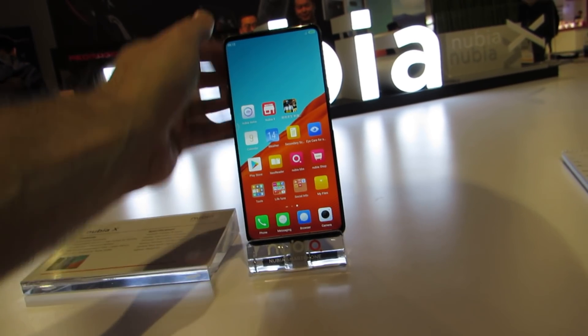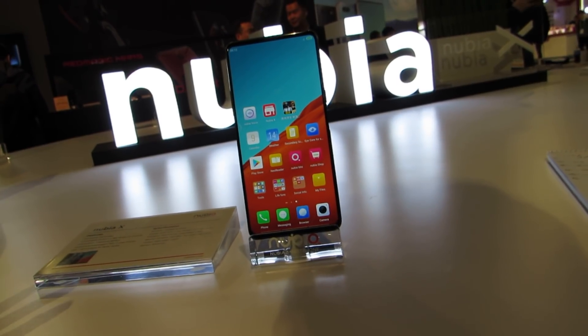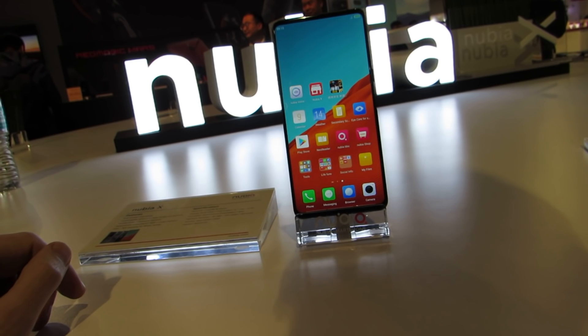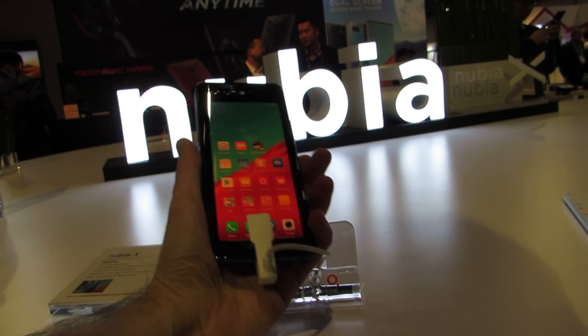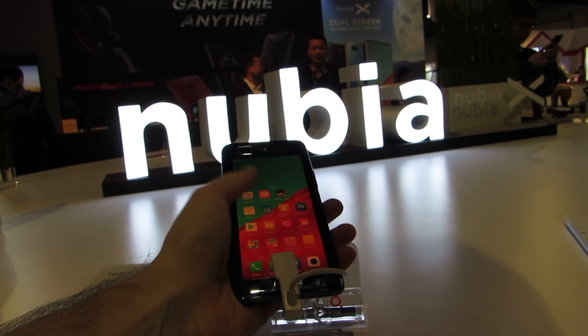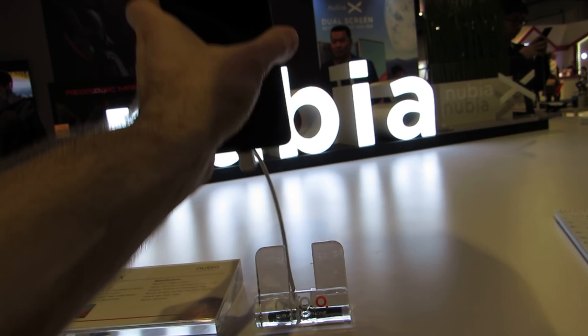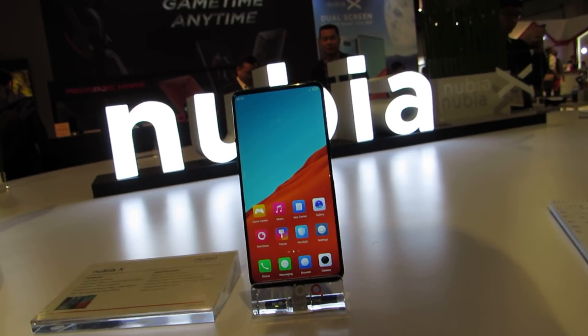It's a pretty neat solution if you consider the fact that the rear cameras on most phones are much better than the front cameras, and why wouldn't we want to use the better cameras to take pictures? This is Brad Linder with the Nubia X at the Consumer Electronics Show in Las Vegas — an Android-based smartphone with two screens, one on the front and one on the back.